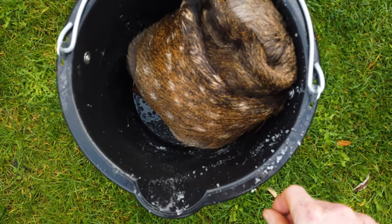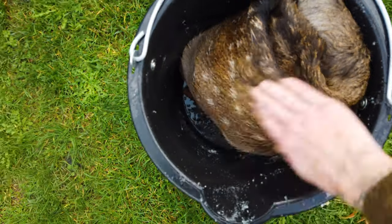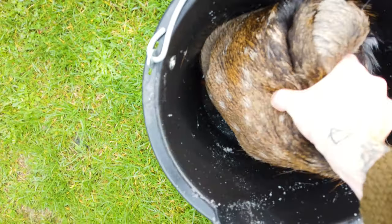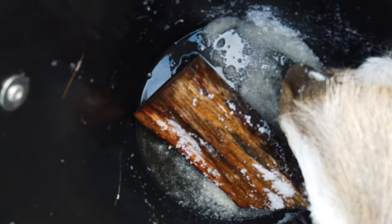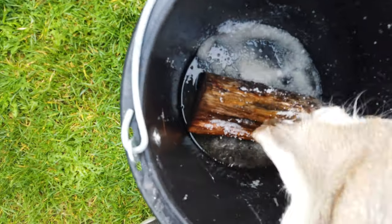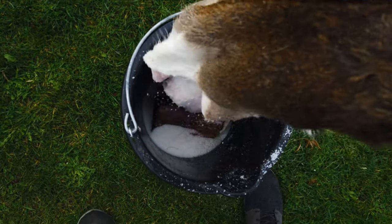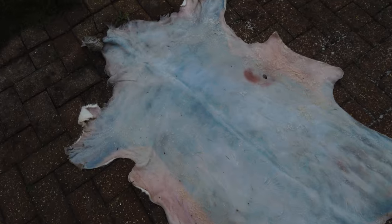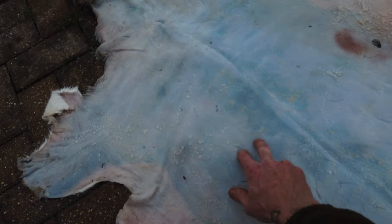The hide is all salted now. It's been three nights, four days and it is well and truly drained. There's not much liquid in the bottom — I propped it up on a log just so the bottom wasn't sitting wet in that liquid. You can see how much darker it's gone — it's gone this kind of bluey colour where the moisture's dried out and you can start to see the hair through, which is quite nice.